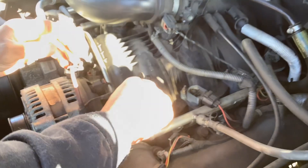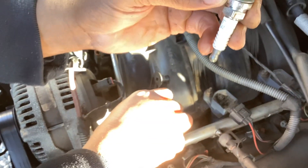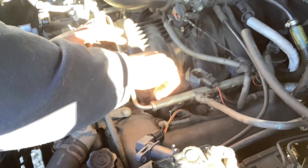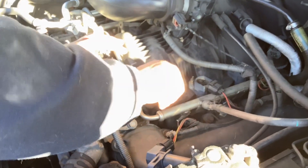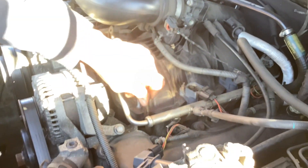They're preset, and what I mean by preset is the gap — that space between the electrodes — is already set, so you don't have to check them. But you can check them if you've got a gauge. The spark plug gap is point-something-something-something. Let's slap this in here.